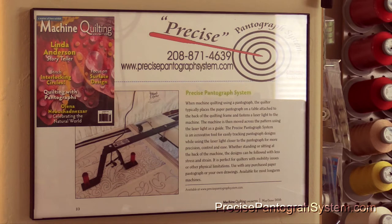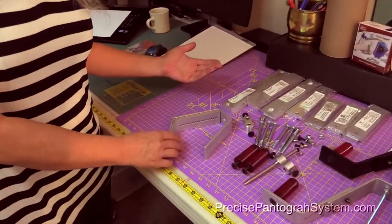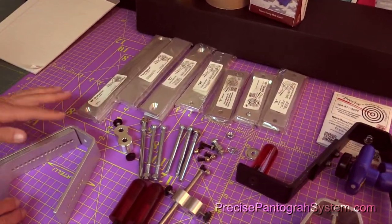When you get your packet of the Precise Pantograph System, it's just some pieces and parts that you need to know what to do with and what to expect. I'd like to explain a few of the parts and give you an idea of what to do. In your packet, we have certain parts that we call by name.